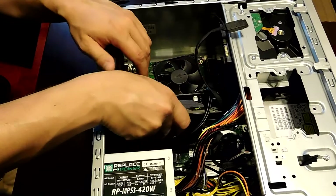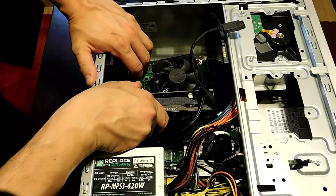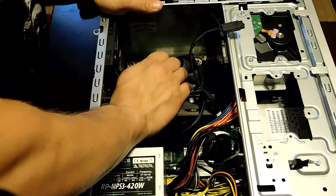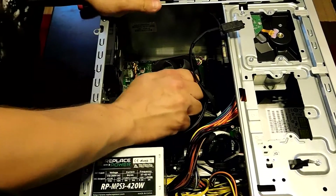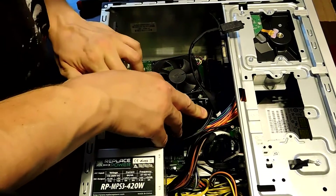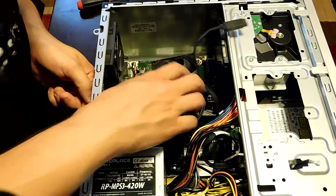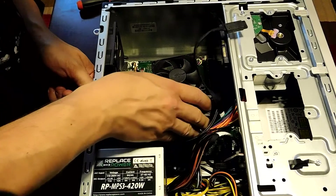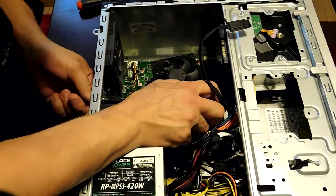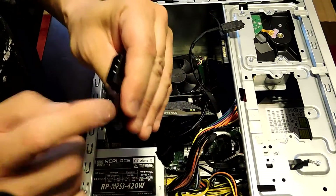Make sure you put the card through the holes on the back bracket first, then set it down and press it in. Make sure that little latch on the back of the bracket engages your video card. Once that's in, the card is installed.